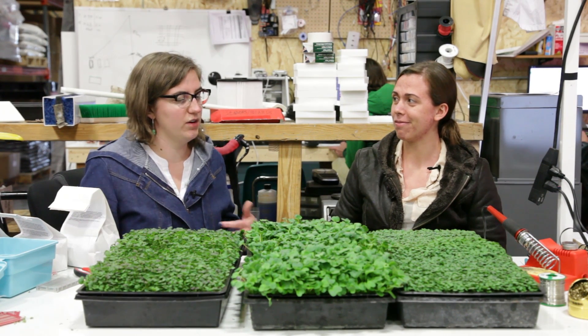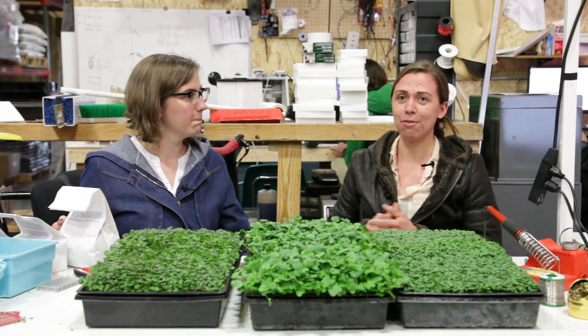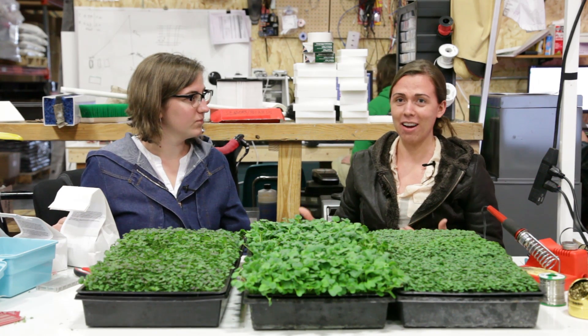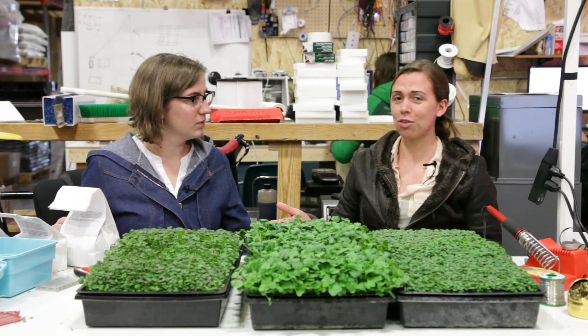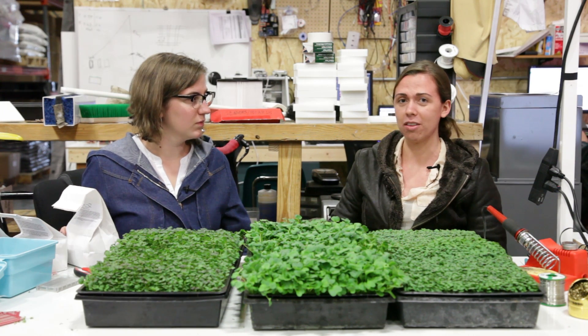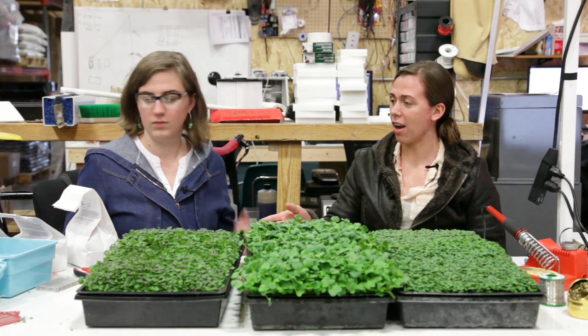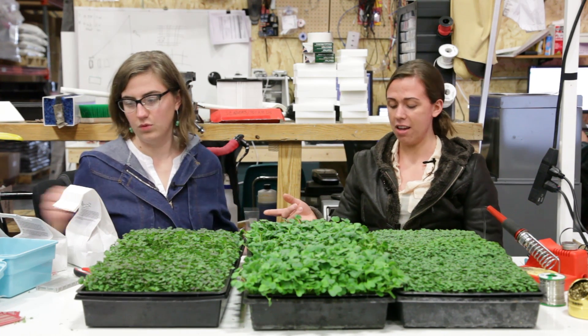And do you have any other crops in the works for future trials? Yes, I'm going to be testing 15 different varieties, so there are a lot of tests to be done. The next order of tests will be the black oil sunflower seeds, watercress, and red cabbage.